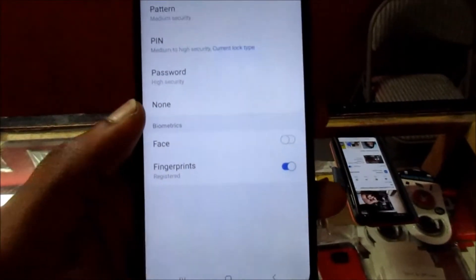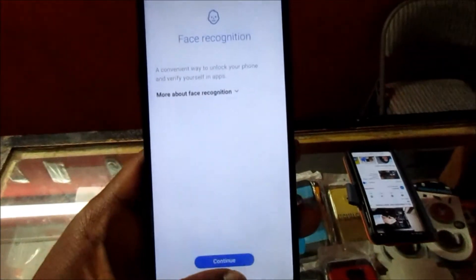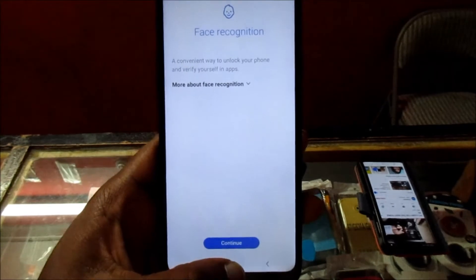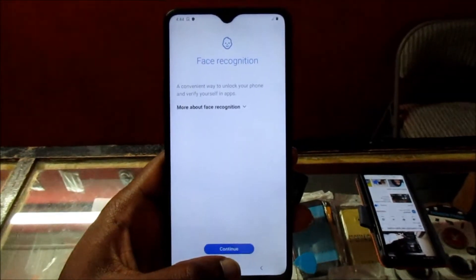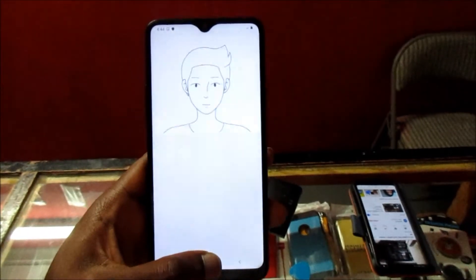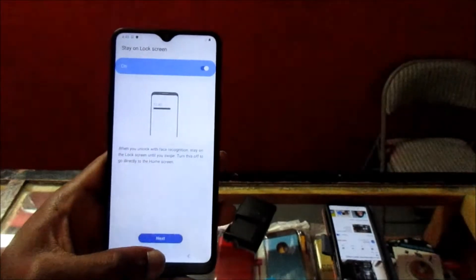So what you want to do here is click Face Recognition. You can actually see that we are on the screen right now. We are going to set up face recognition, so click Continue. And that's me right there — the face is now registered.